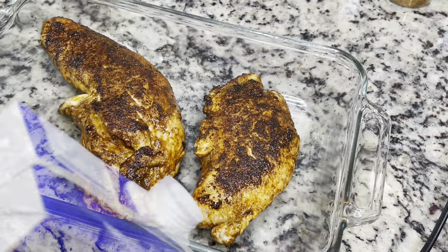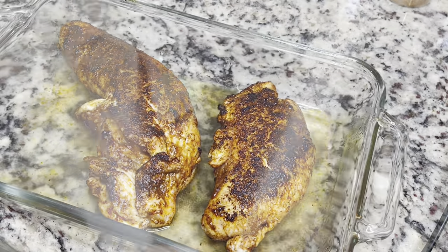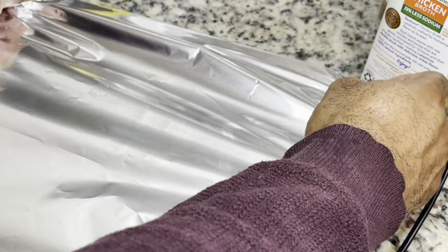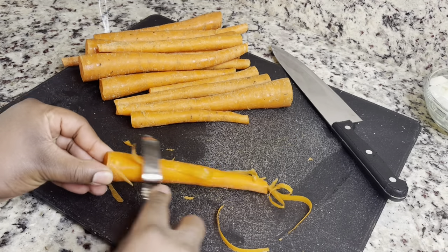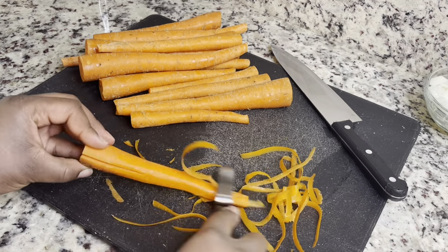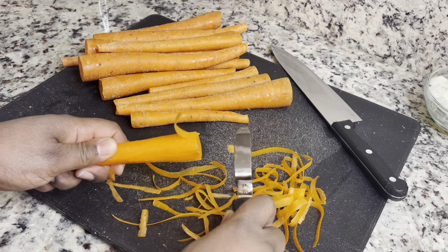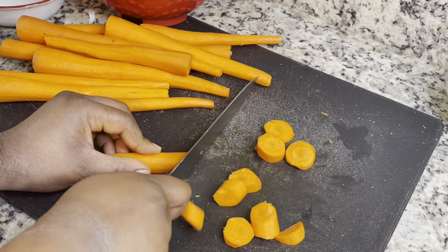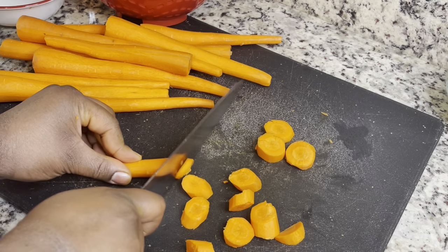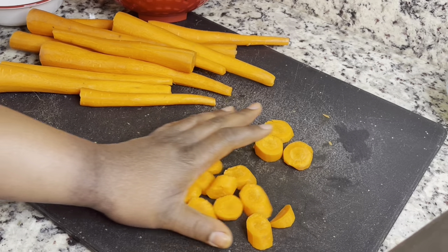Before putting it in the oven, I'm adding a little chicken broth to the bottom of the baking dish so the turkey doesn't dry out or stick — you could also use a little water to coat the bottom. Next, we're making mashed carrots. I'm shredding and chopping about two pounds of carrots, washing them really well. Try to cut them as evenly as possible — but they're carrots, so just do your best.